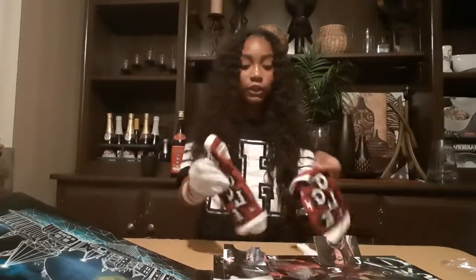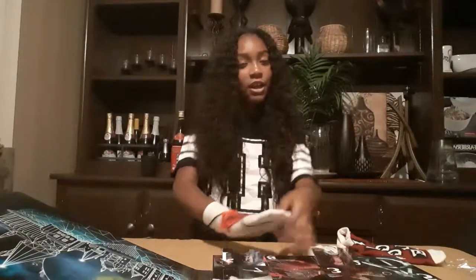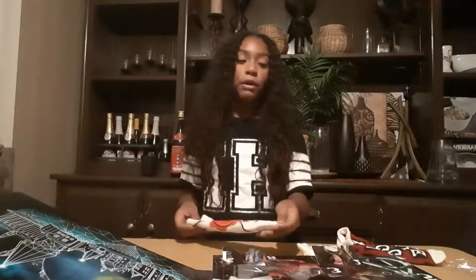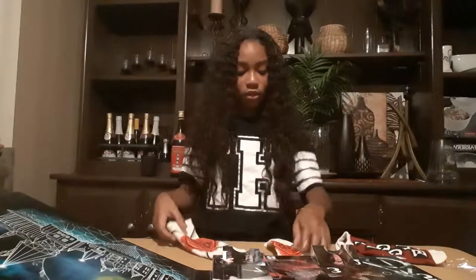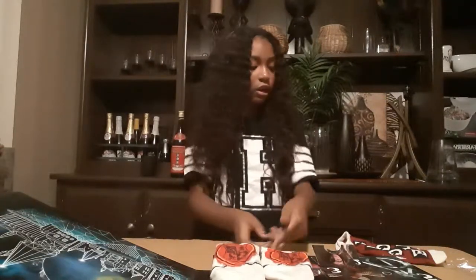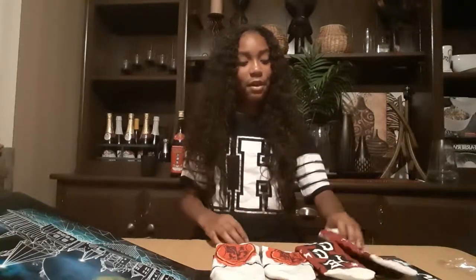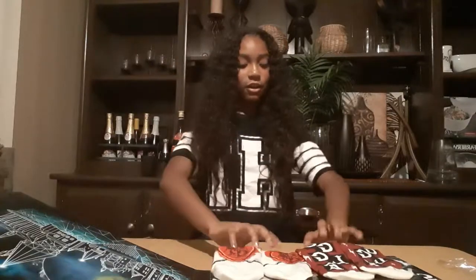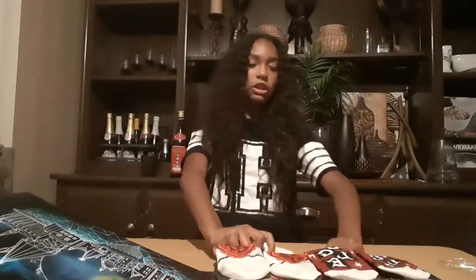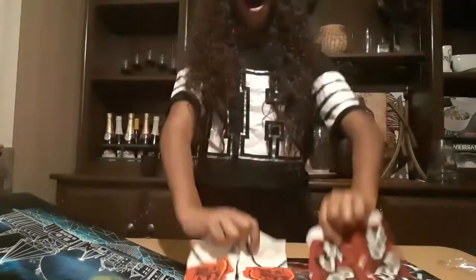Stay tuned for tomorrow to see me open the third box. When I open all 12, I'll show you all of them in one video, and I'll kind of model them — you'll see if I do or not. So these are the socks — four pairs. Cool, awesome!